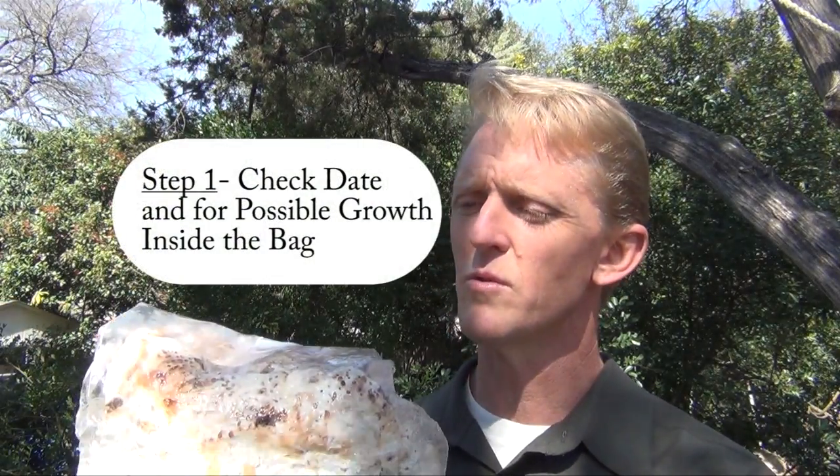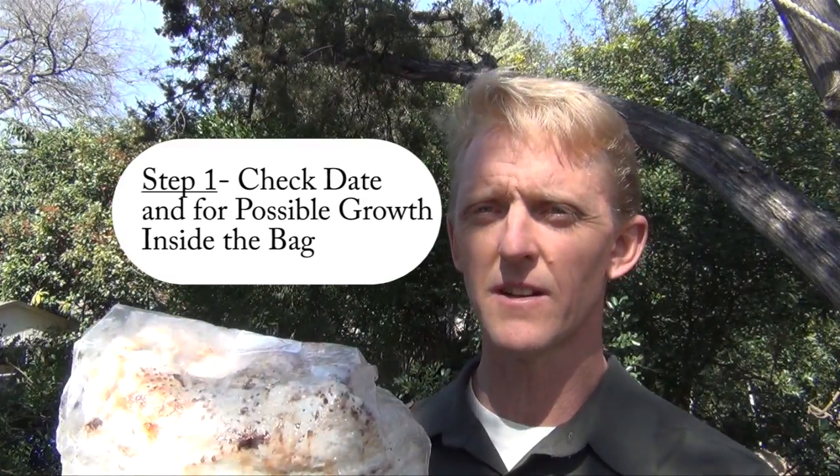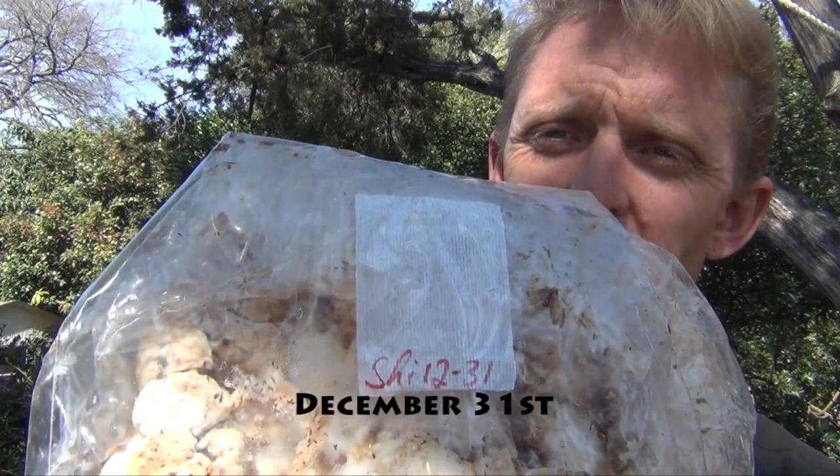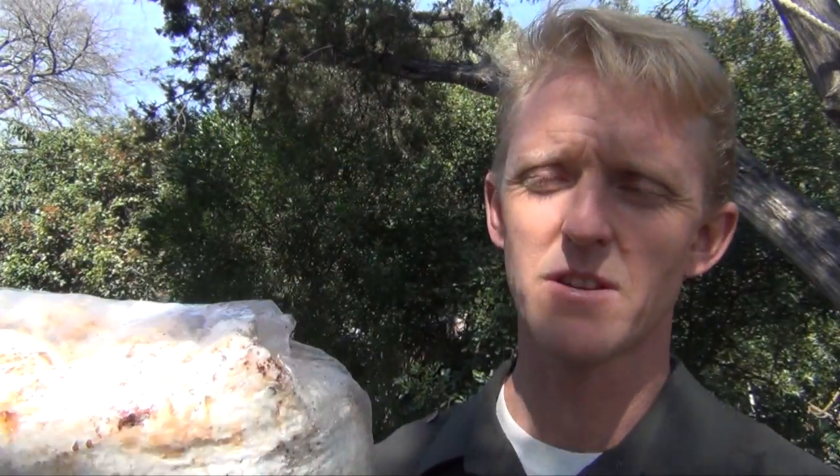The first step, when you open it up, is to look at two things. The first is the date — you'll notice on the top there is written 'shiitake 1231,' which is when this kit was started. The shiitake life cycle is quite a long one; it takes between 40 to 60 days after creation to start producing mushrooms. Today is the 43rd day, so it's a perfect time to start.